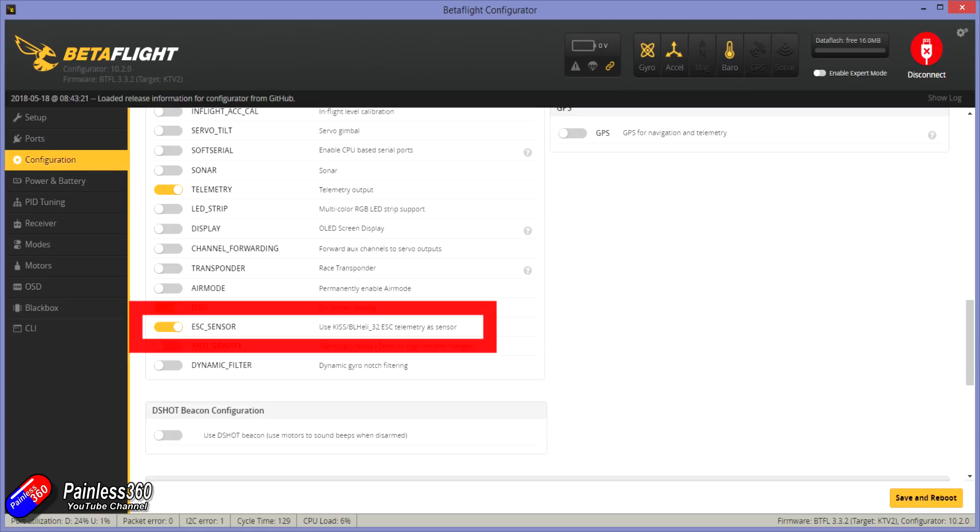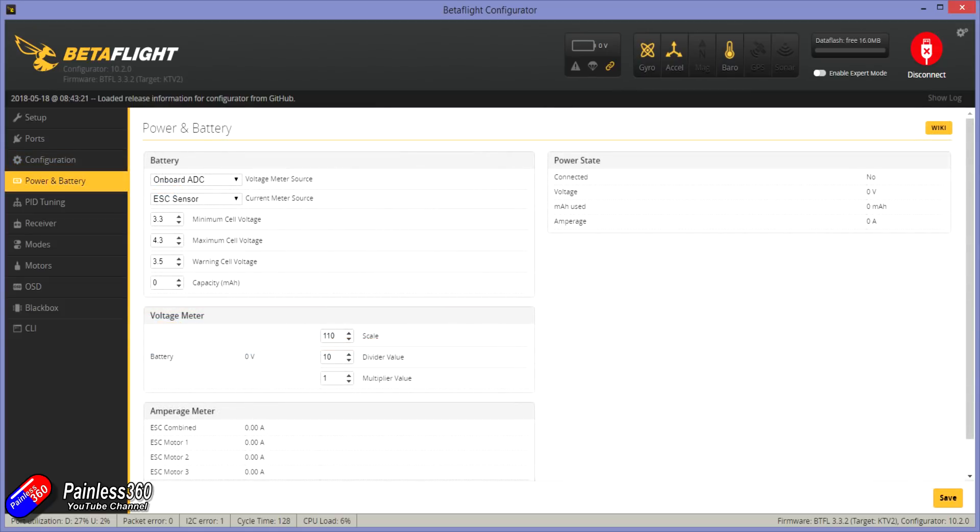And then finally, go into Power and Battery and where it says current meter source, select ESC sensor. Make sure that you're saving at each of those individual steps, and then when you go back to your model you should find it's all working.